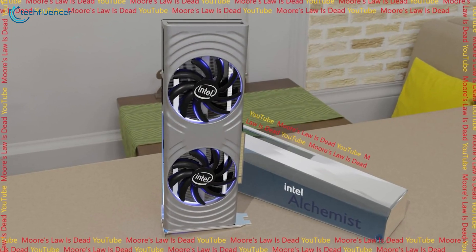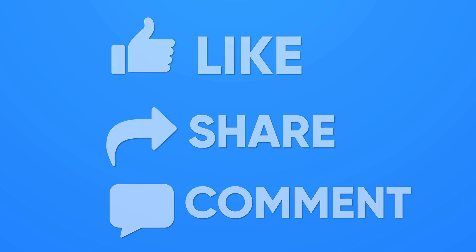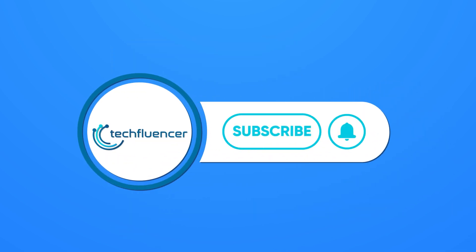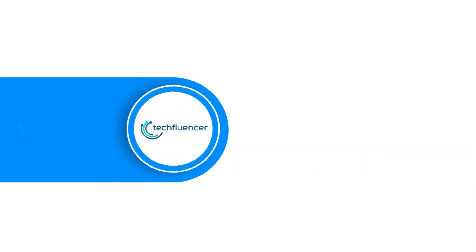That was all about Intel's Arc Alchemist GPU. If you found this video helpful, give it a thumbs up, share it with your friends, and comment below to let us know your thoughts. Subscribe to our channel and hit the bell icon if you want to see more videos like this on your feed.